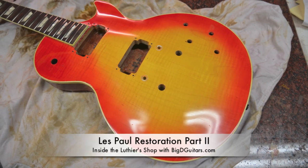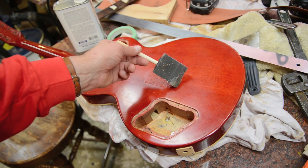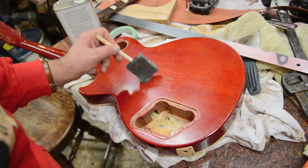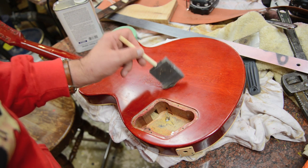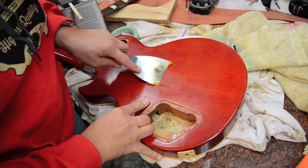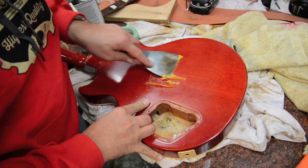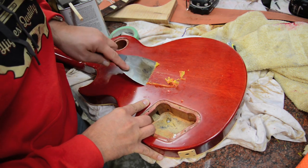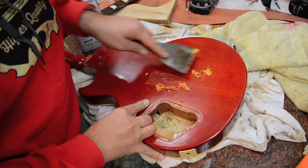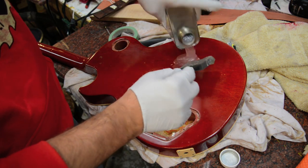All right, here we go — part two of restoring this Les Paul. I get some Zip Strip and I'm going to test a little piece on the back of the Les Paul. I want to see how easily it comes off. Instructions are to brush it on, wait 20 minutes, and then start to scrape it off. After letting it sit about 20 minutes, I get my scraper and wanted to see how it came off — comes off pretty nicely. I didn't put too thick of a coat on, just really wanted to see how it scrapes off before I put my gloves on and really slather this all over the body.